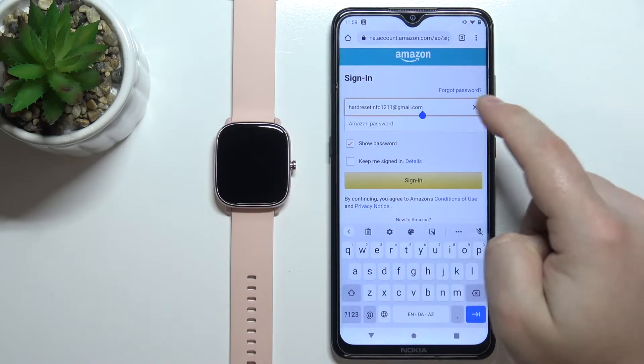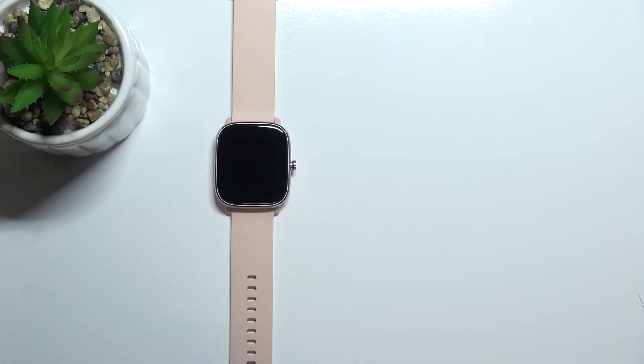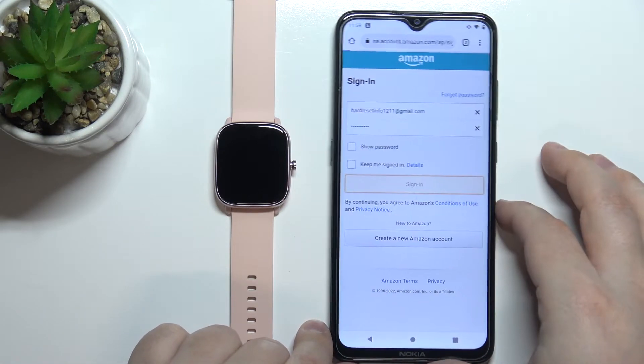Tap right here, enter the email address, then tap right here and enter the password. Once you're done, tap on Sign In to login.